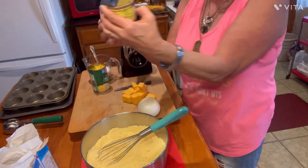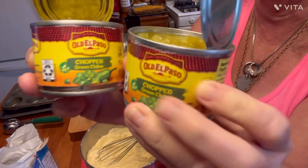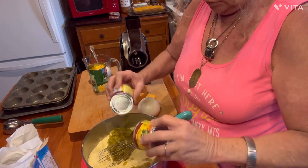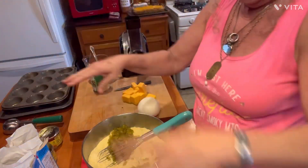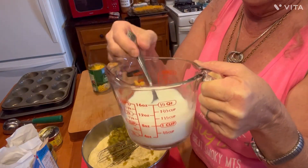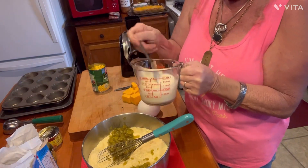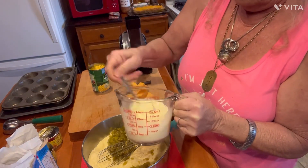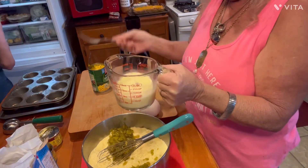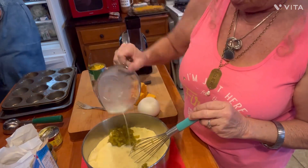The next thing we're going to add in here is two cans of chopped green chilies. They're not drained or nothing — I'm just going to put them in there. These are the mild ones; you can use what you want. Two boxes of Jiffy, two cans of chopped green chilies. Now I also have two eggs and two-thirds of a cup of milk. I'm going to go ahead and beat my eggs into the milk so I don't have to worry about shells getting in the bowl. Two-thirds cup of milk and two eggs beat up together.